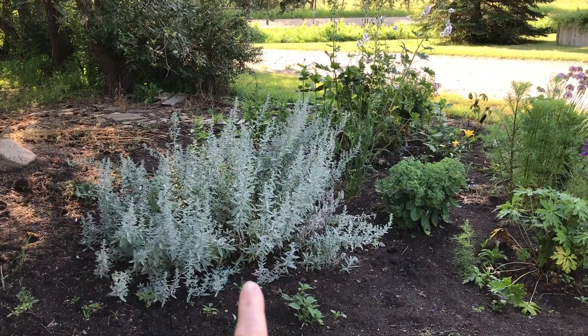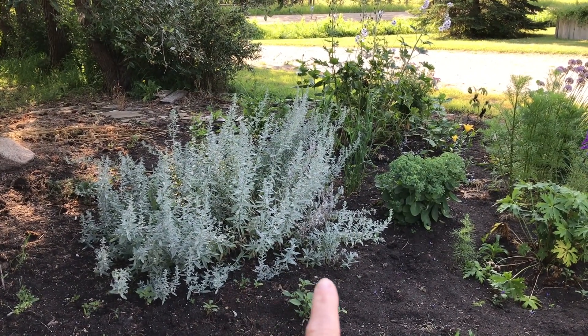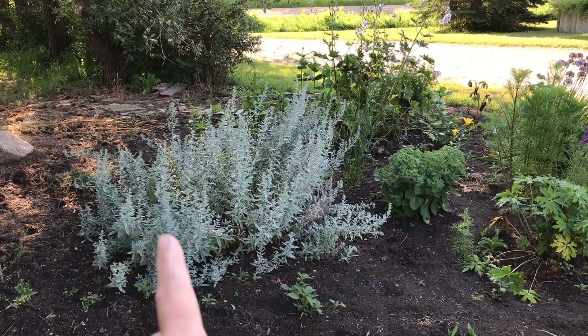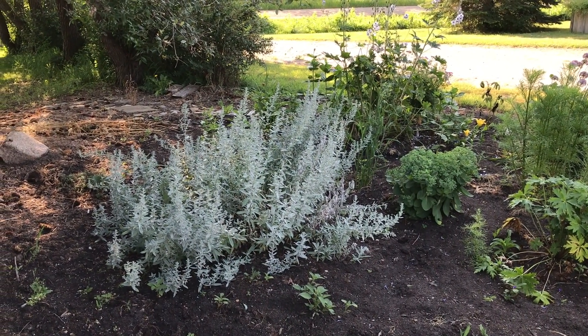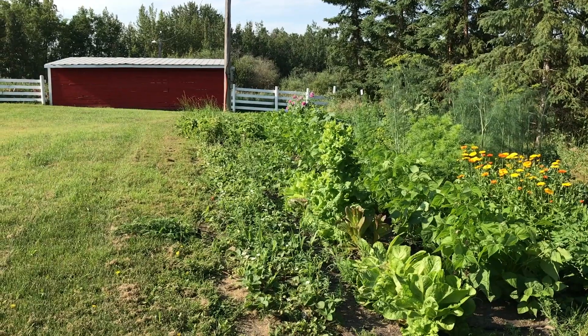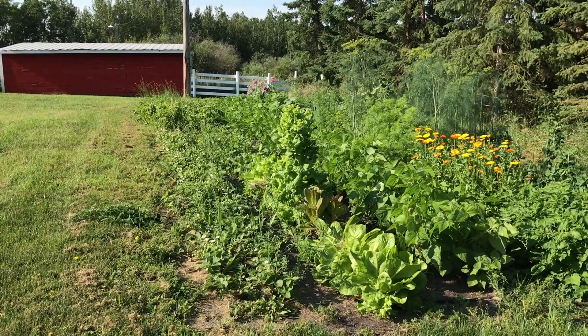This here is the silver king sage, and that is one of those plants you have to make sure you stay on top of throughout the season as it will spread. It's not a super attractive plant on its own, but I love it for background color and especially for bouquets.